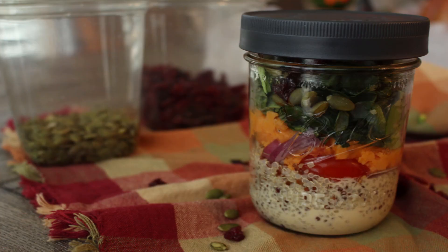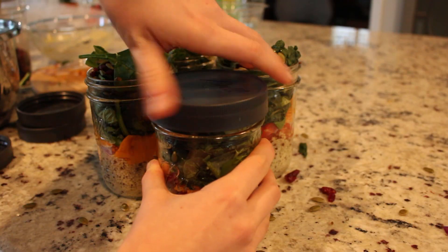Hello and welcome to SoFreshSophia. Today we're going to be making sweet potato tahini mason jar salads. You can make about six of them in just 20 minutes. It's amazing. So let's go ahead and get started.